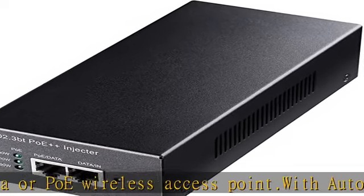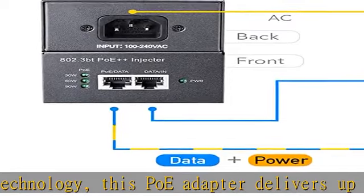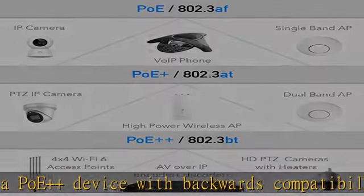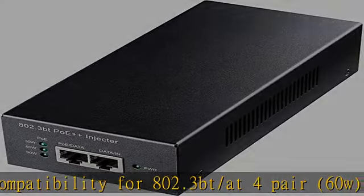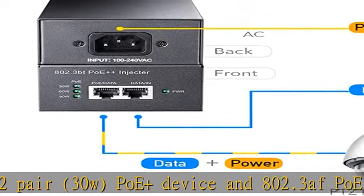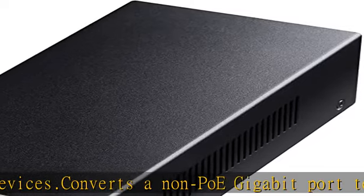Converts a non-PoE gigabit port to a PoE / PoE+ / PoE++ gigabit port and networks a PoE device located up to 100 meters (328 feet) away. High-quality chipset inside — uses TPS high-quality PoE chip to ensure stable operation. Plug and play: no configuration needed, simply connect a PoE network device. Accommodates most installation scenarios. IEEE 802.3bt / 802.3af / 802.3at compliant.